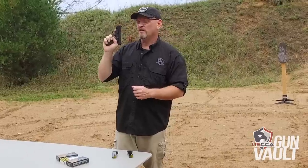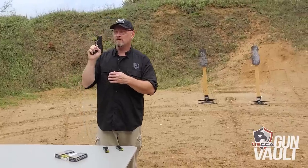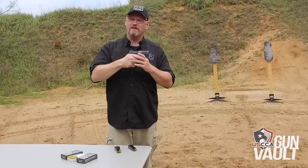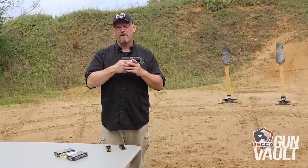But if you take your finger all the way off the trigger, it resets to the double-action mode, and then you have that long, sustained pull. Some people who have shot this gun have said, Kevin, you've got to pull this trigger all the way to the rear — it's a long trigger pull in that double-action mode before the striker finally fires. I like that in a defensive handgun.